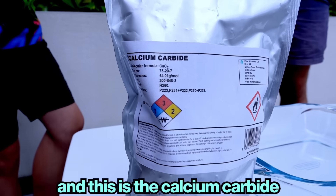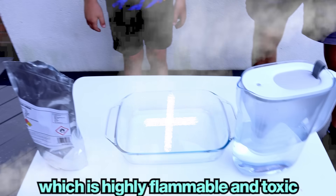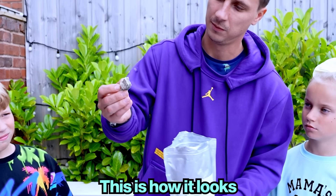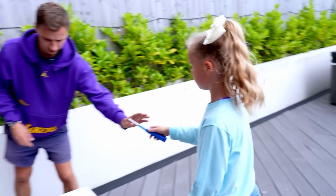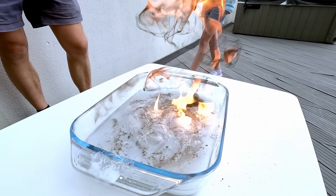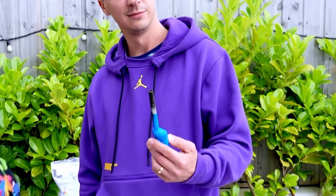This is my assistant and this is the calcium carbide and water experiment. When calcium carbide reacts with water, it creates acetylene gas, which is highly flammable and toxic. Do not try this at home. It basically looks like a rock. Those are the bubbles and inside is a gas. Wait, look how black that thing is.